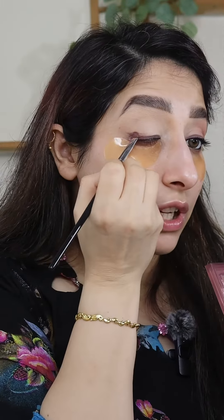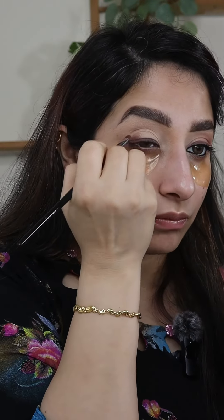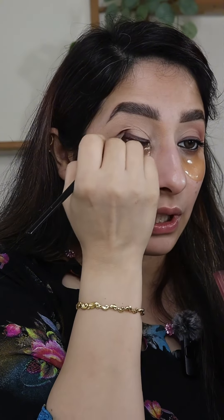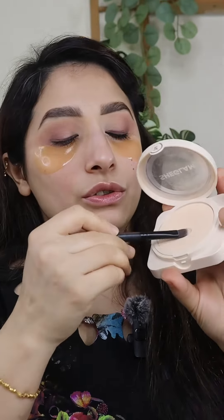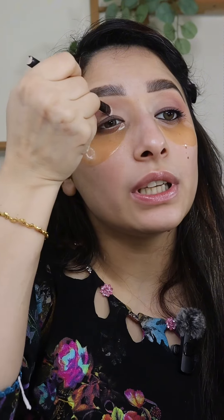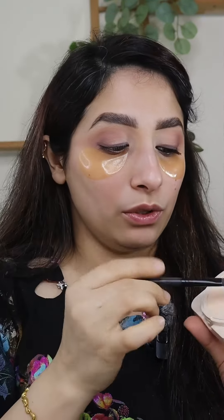When you are using creamy products, try to work on the spot — you can try to smudge it. Because if it's dry, it's difficult. Now I'm going with the blending brush, taking these two shades together, and blending on the crease. I'm going in with the powder because I want this to give me the wake-up look.